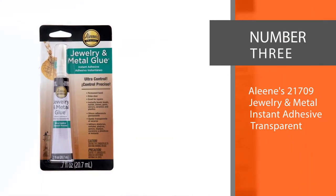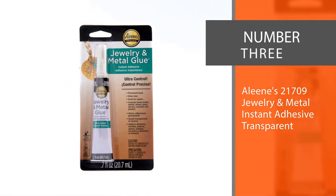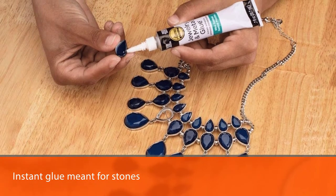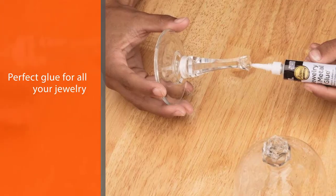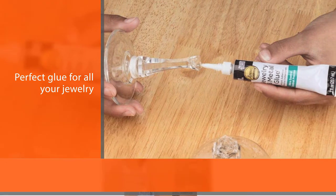Number three: Alene's 21709 Jewelry and Metal Instant Adhesive, transparent. Alene's Jewelry and Metal Adhesive is an instant glue meant for stones, metals, glass, and beads. It is the perfect glue for all your jewelry and beading crafts as it is strong, permanent, and takes less time to dry up.